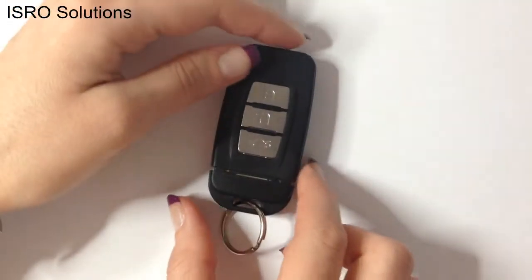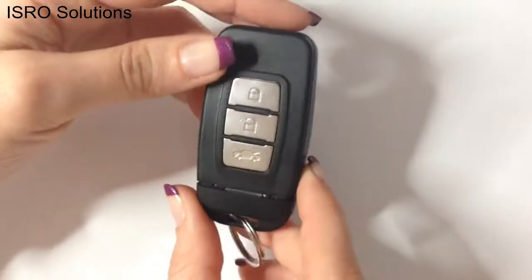Hello, we are Isra Solutions and we want to show you this video recording device, the PV200HD.